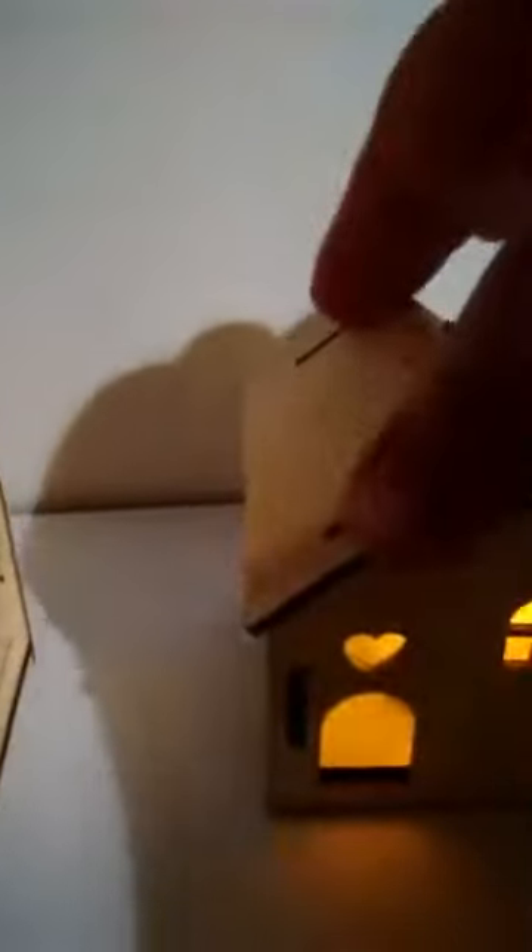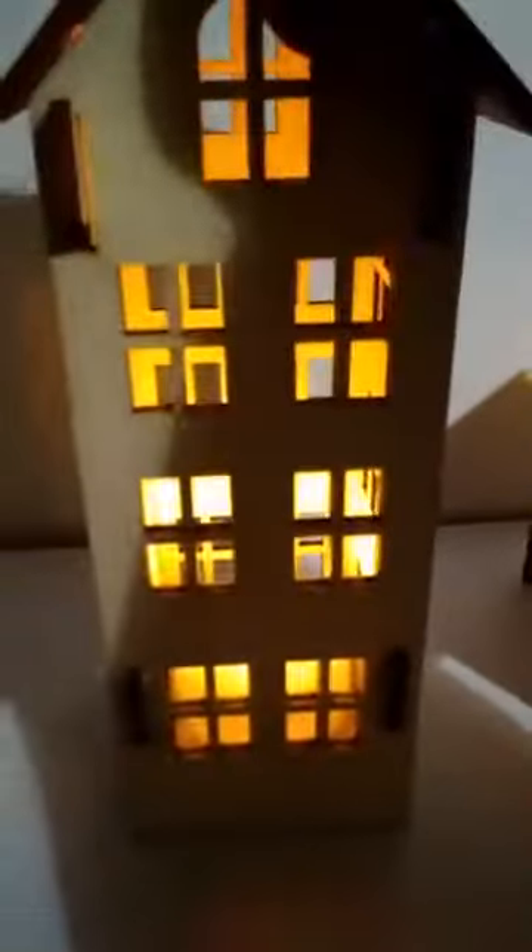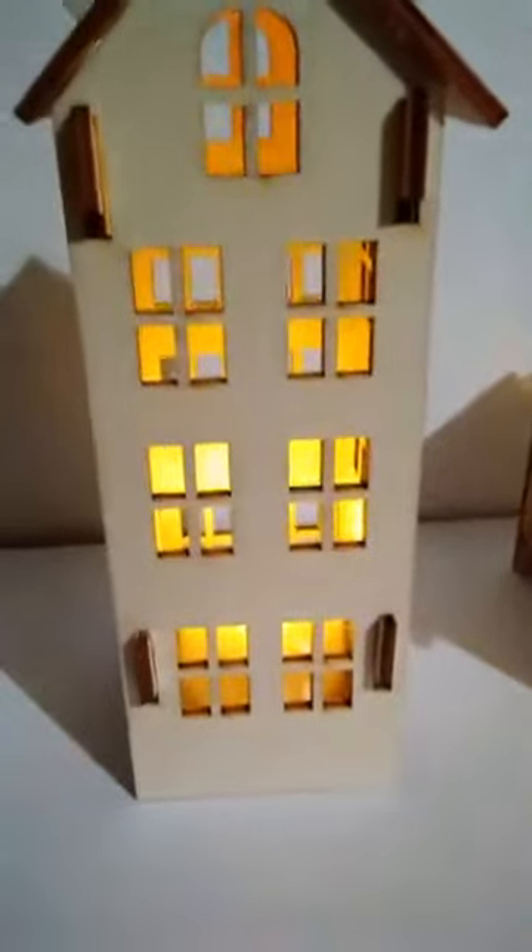It reminds me of like a cabin-shaped type of building. So that's one. And then this really tall one — I don't know which is the front and back because there's actually no doorways in this one. But that's the fort here.